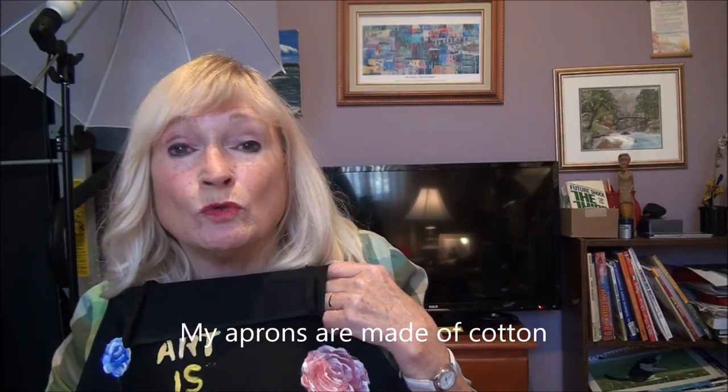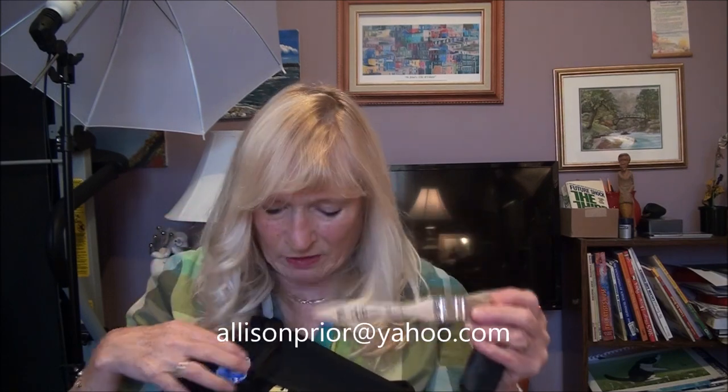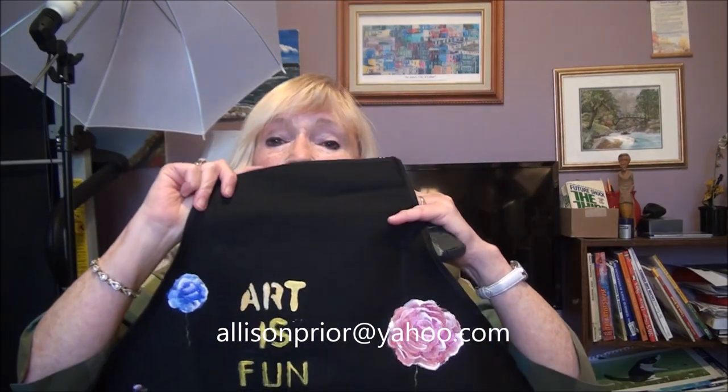If you would like to have one of these and the brush, just email me at alisonpryor at yahoo.com and you can use PayPal or e-transfer. I'll put the price in the description below. I think it's a nice little package — it might be nice for a Christmas gift or for yourself. If you want that, just let me know and I will get it out to you as soon as I can.